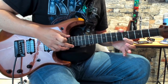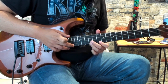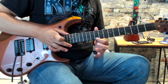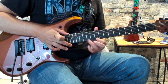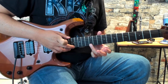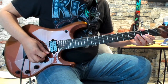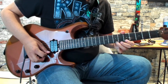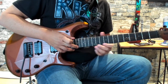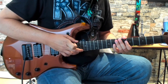Then we're going to tap down here at the 17th fret of the high E. That's going to be a tap, pull off to the 10 here on the high E, and then hammer on to the 12th. And then tap again on the 17th. Then a tap on the 16 and 17.